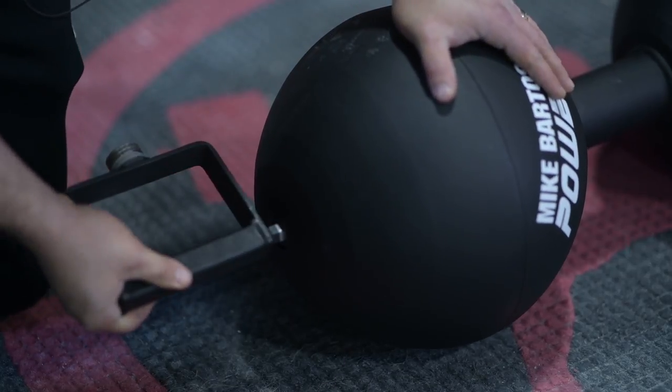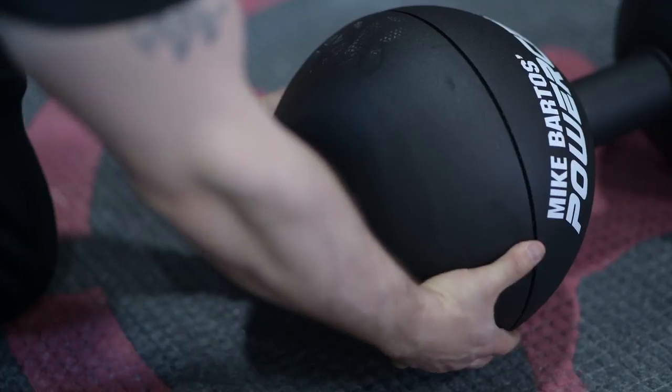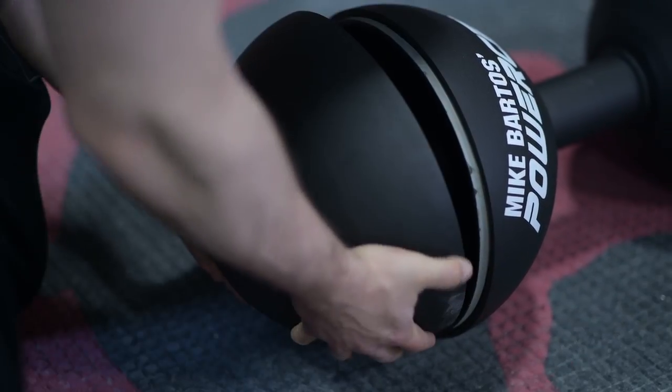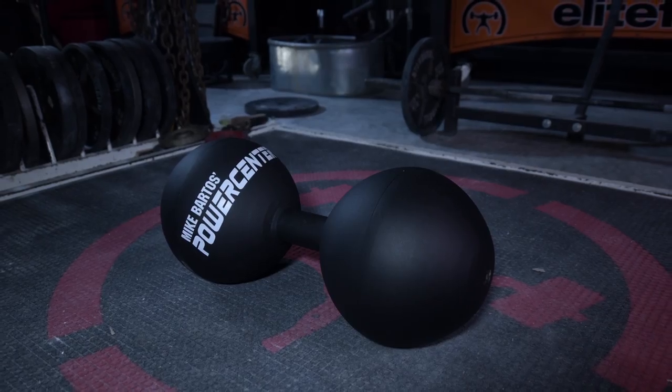This dumbbell operates just like our stones. Both ends are held together with a bolt, it unscrews, the outside hemi comes off, you plate load all the way to the inner wall, fill the shaft the rest of the way up with spacers, close it, lock everything in with the bolt, and it holds everything secure and tight and feels like a fixed weight.